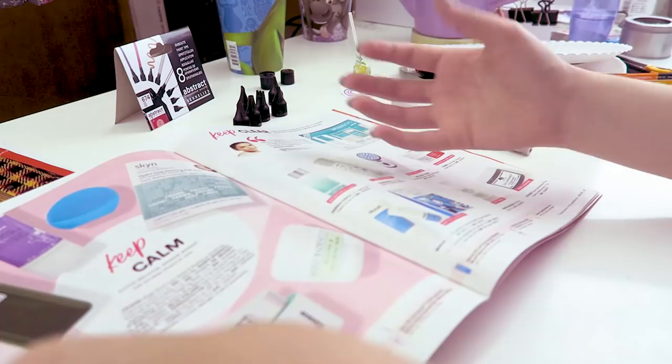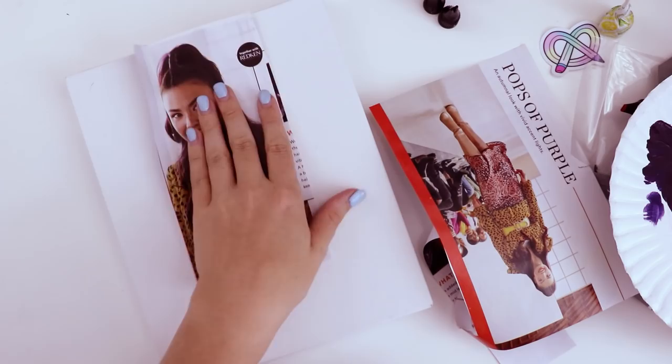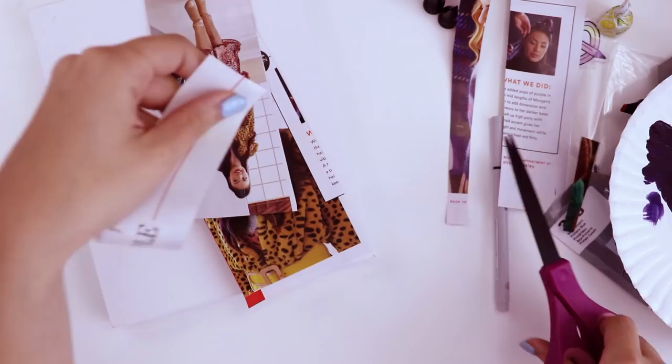I feel like whenever I'm in a waiting room and I open a magazine, it's always just someone gorgeous staring at me and I feel very intimidated. But not today, apparently. I'm gonna leave a little bit of a white border because we can paint over it, so we don't cut off anything we might want. Oh, and we can also include this title — 'Pops of purple.'